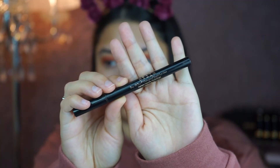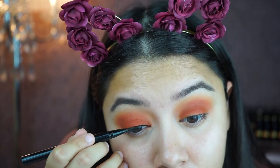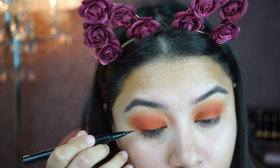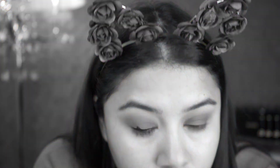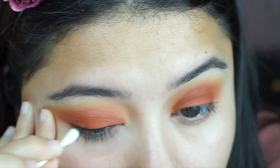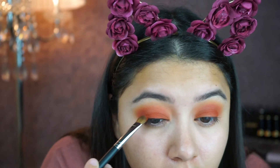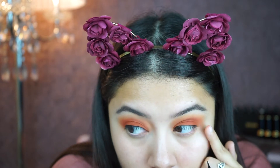Now I'm going to do my eyeliner with my Stila liquid liner. You can erase your mistakes with a little q-tip, and then I just applied the same Brick color over it — easy fix!